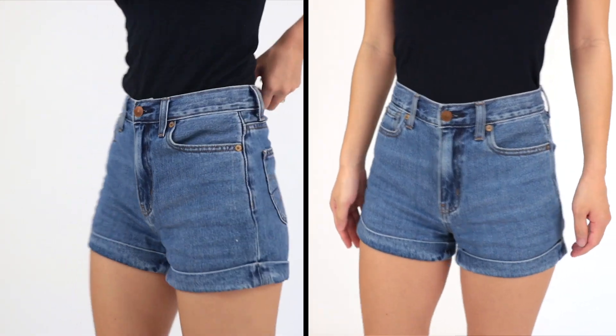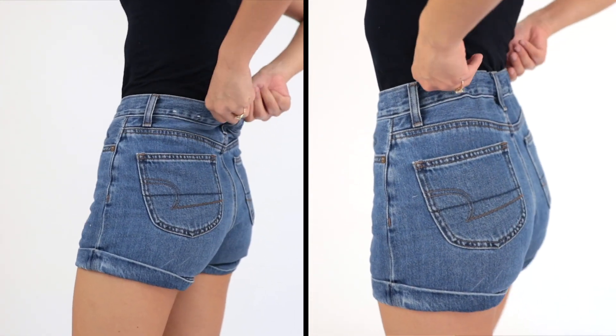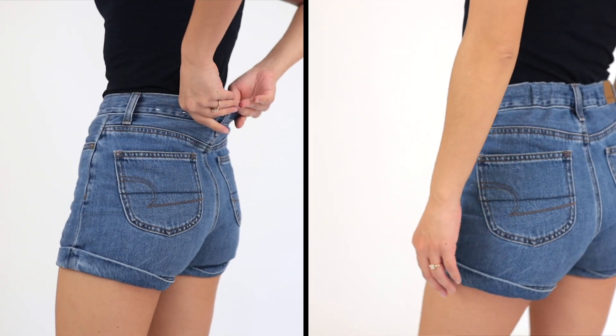And here is the before and after. These shorts aren't as bad as other bottoms I've tried on before but I love how it fits now.